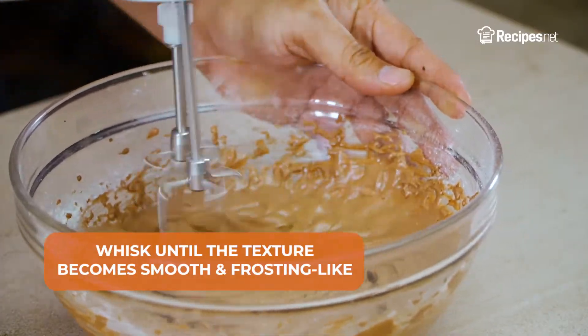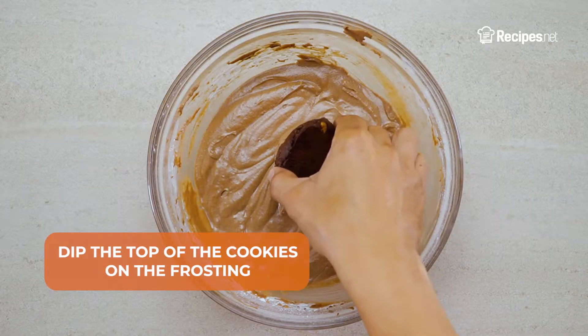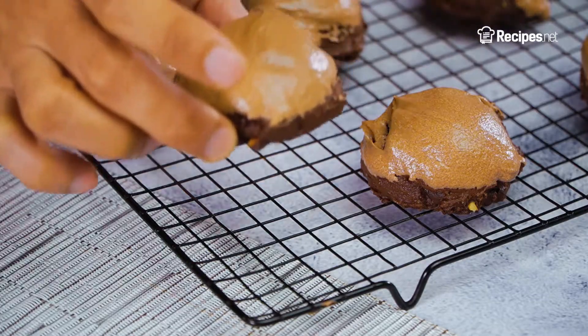Whisk the ingredients together until it becomes smooth and frosting-like. Now dip the top of the cookies into the frosting, then it's ready to enjoy!